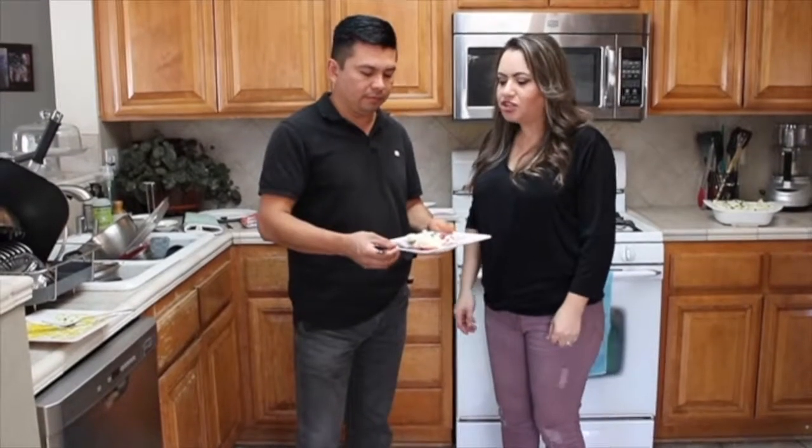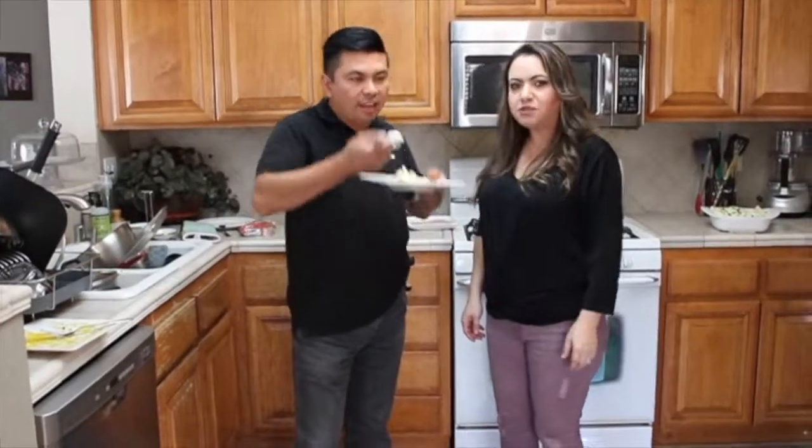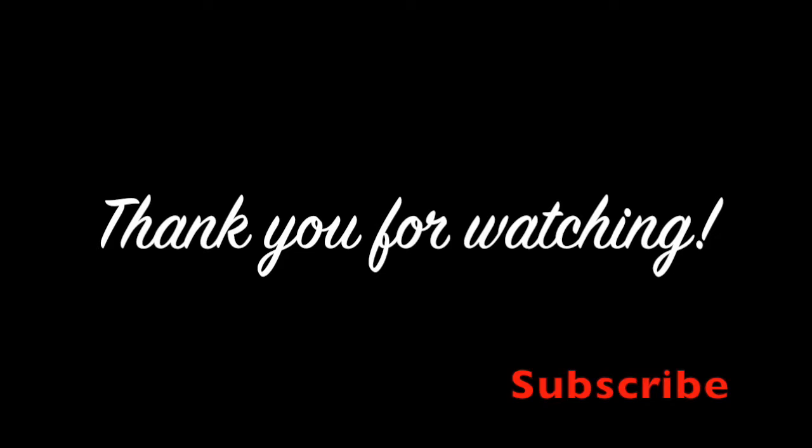Thank you guys so much for watching. We're going to go ahead and have my husband taste test my garlic mashed potatoes and see what he thinks. Mmm. Perfect. Thank you guys so much — I'll see you in the next video.